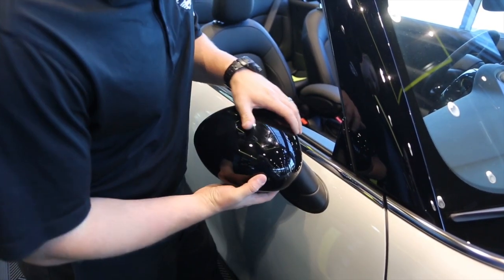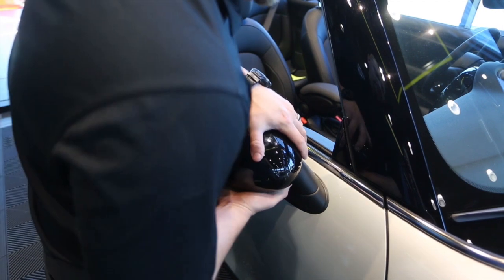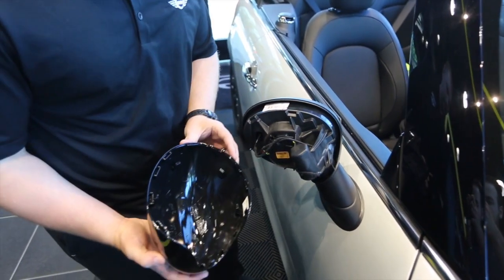To remove the mirror cap, a lot of times what we do is give it a nice swift grip, and if you give it a nice swift tug, it'll come right off.